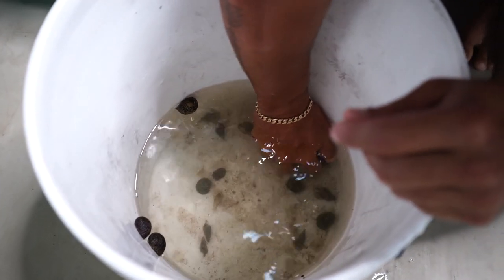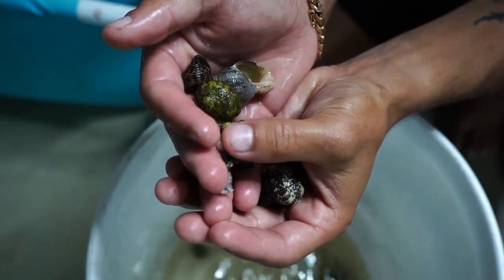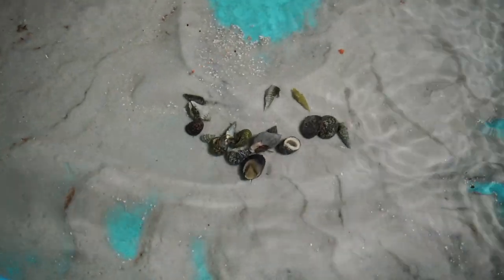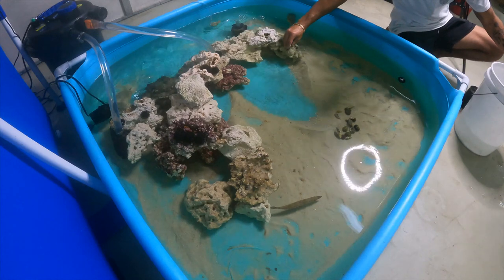First handful going in — look at our barracuda checking them out! By the way he's doing awesome, just hanging out in the rock. Big handful going in — all hermit crabs and snails. I love how they're all different kinds, not all identical. Getting the snails off and putting them on the rock too.